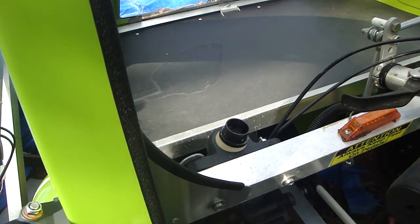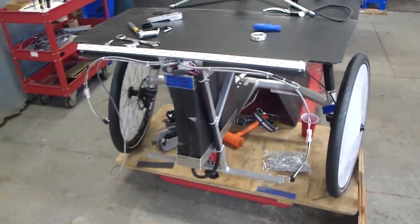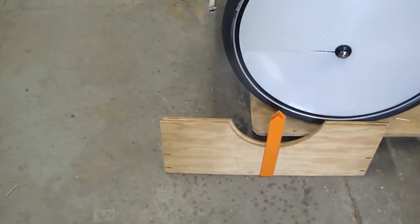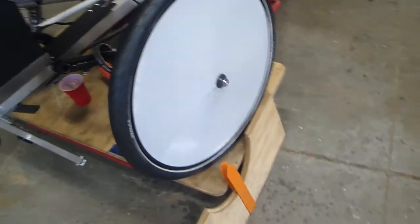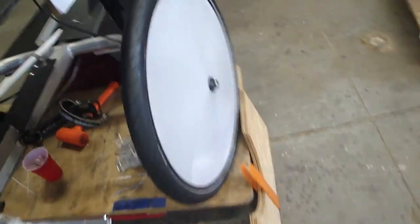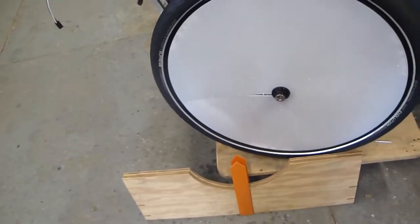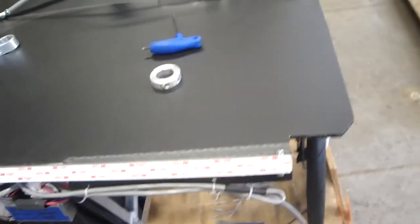Now we'll move on to the installation portion of the video. Before installation of the new arms begins, we have to align the vehicle using our alignment jig. The instructions to build this jig will be in a written instruction sheet. You're going to have to cut them out of pieces of plywood, and the sheet will instruct you on how to properly use the alignment tool. Using the alignment tool, you will align the vehicle.